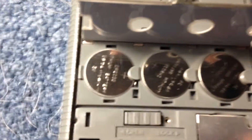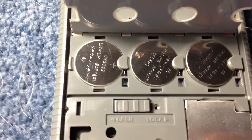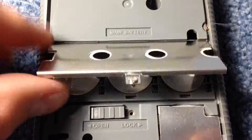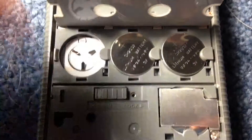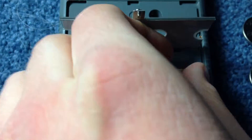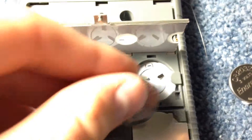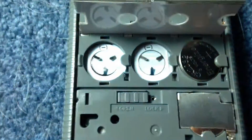Here you have the batteries, and if you'll notice the plus sign is facing up. I am going to remove the batteries one at a time, and then place the new batteries in with the plus side facing up. You want to make sure to tuck it under this little tab here.